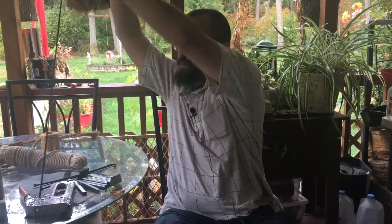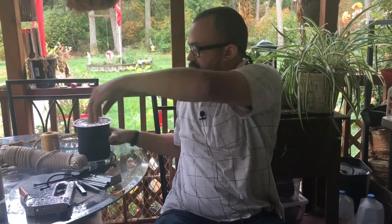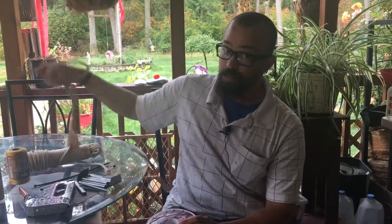Last but not least: 550 cord, also known as paracord. 550 cord is awesome. You've got twine, which is great for leather working, and there are all different kinds of rope — this type here, manila rope, and more. But when it all comes down to it, if I could only pick one type of rope, it would be 550 cord.